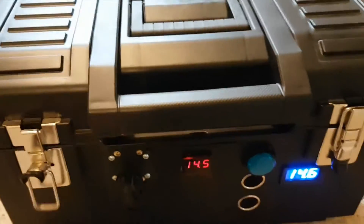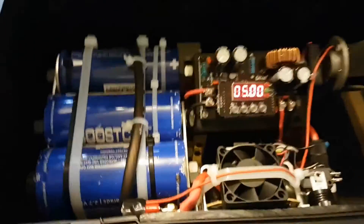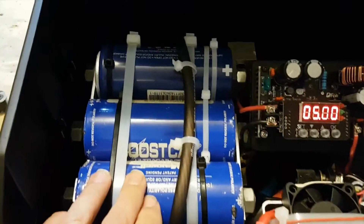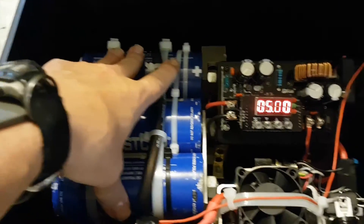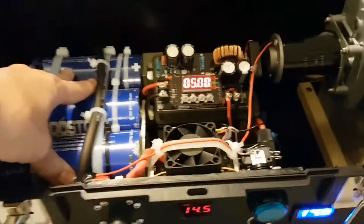Let me go ahead and pop the lid and show you what I got in here. Instead of using batteries, I've decided to use power caps. I actually found an excellent usage out of these things. I got six of them here, tied in series, so you can charge it up to 14.6, up to 15 volt max — I won't go anything past that.